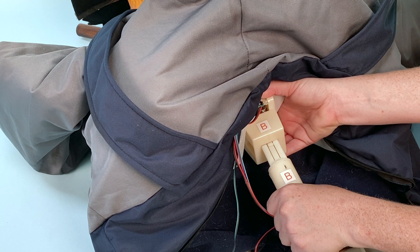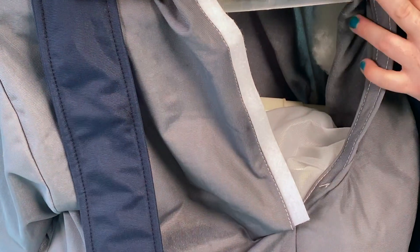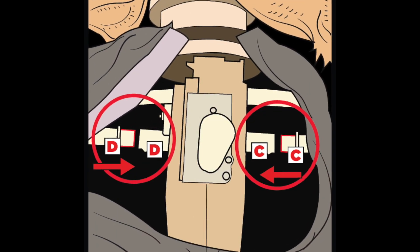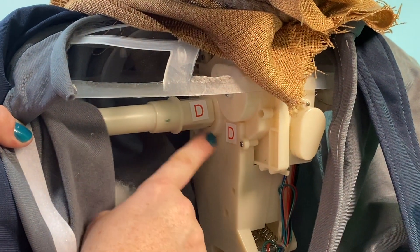Next, lower the top half of the head with clothes and base onto the snap lock pole, matching B to B. Open the hook and loop fasteners on the back of Smiling Jack's shirt and locate the arm snap lock poles. Insert both poles into the module located beneath Smiling Jack's head, matching C to C and D to D.